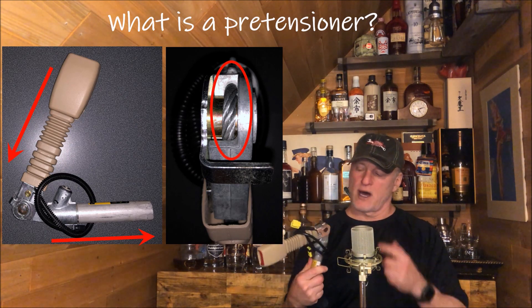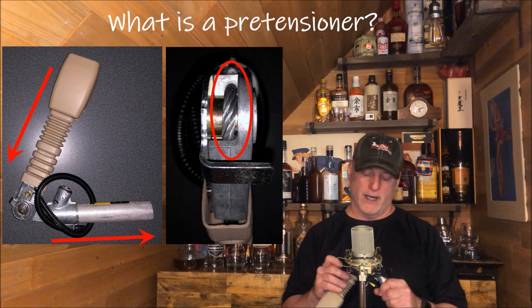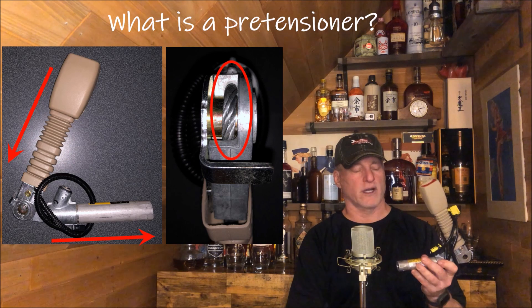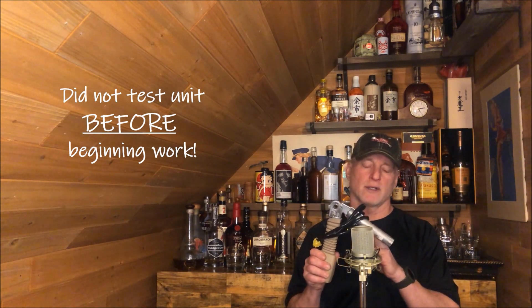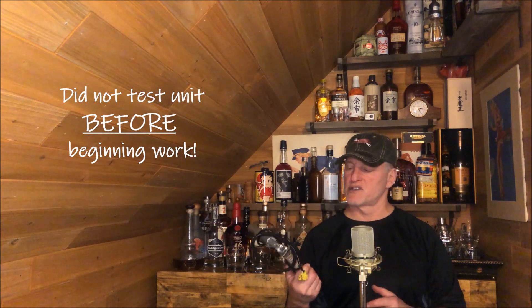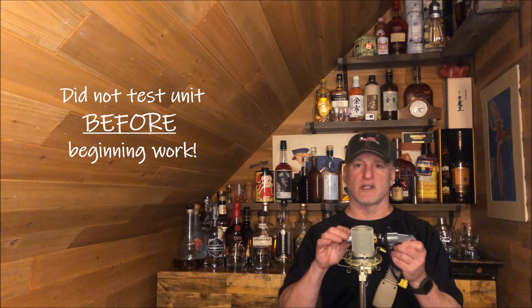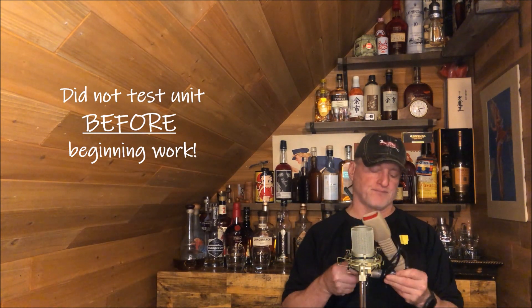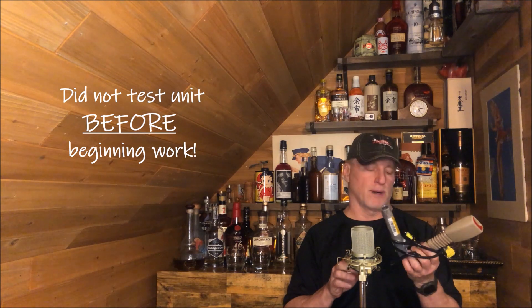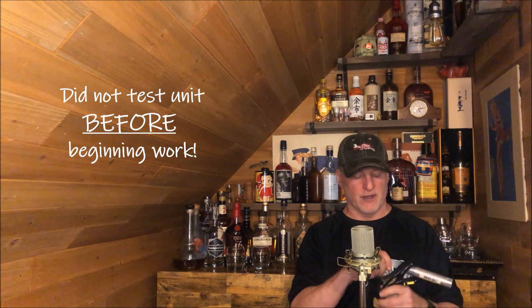I sent this unit in to a company — I'm not going to mention the name because they tried hard to resolve this, but they failed. During the process of working on it, they damaged the unit. They failed to test the system first. All I had was a failed electrical circuit — it wasn't ohming out properly. They started working on it immediately as soon as it arrived in their shop, bench-connected it, started grinding on it to put in a new explosive device, and the device actually exploded on them. Fortunately, nobody was hurt, but it caused a total failure of the belt buckle. They had to replace the electronics as well as the explosive device.